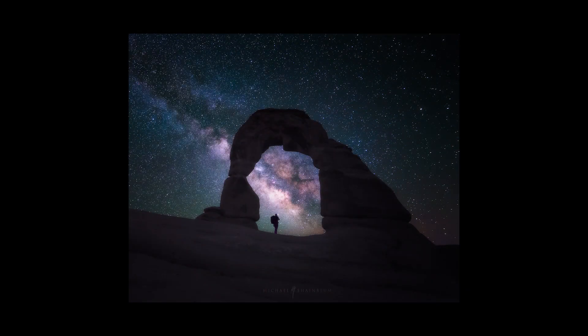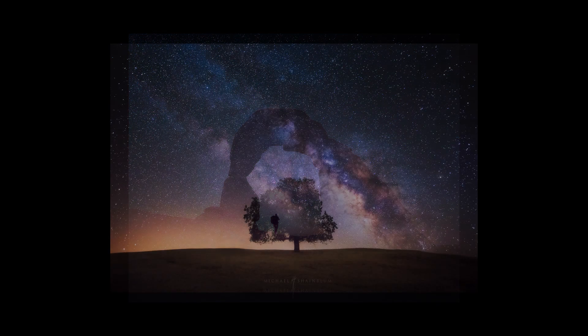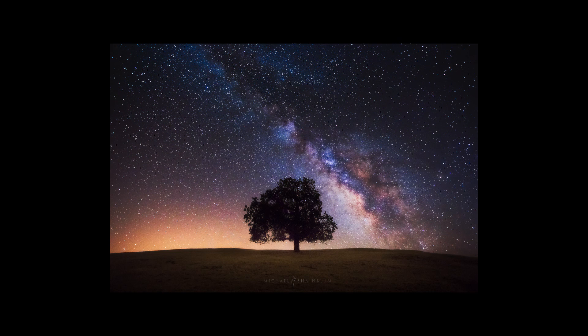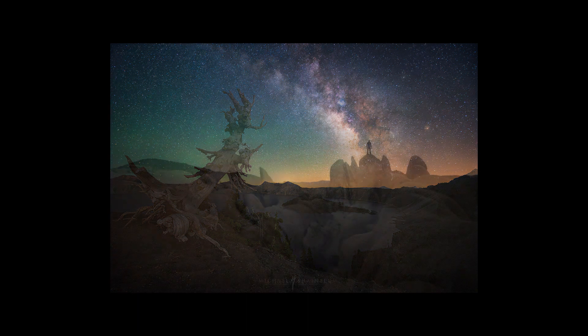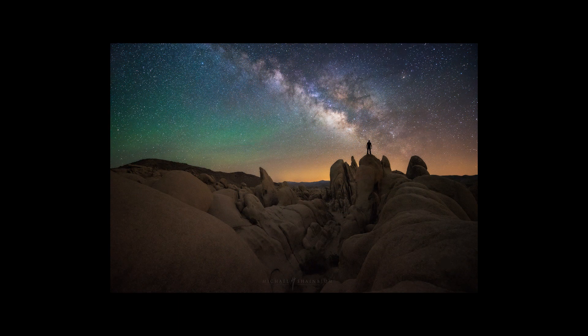My last tip is to just be creative. The Milky Way is so beautiful, but try not to rely on the Milky Way being the main reason the photo is interesting. Make sure you're in an interesting landscape and you've chosen an interesting composition. Try to include cool things in the frame and have the Milky Way be a part of the photo, not the entire photo. It's really easy to just shoot the Milky Way and have that be the only interesting thing, because it is so beautiful. Remember to be creative, explore, and take interesting images that you think are unique.